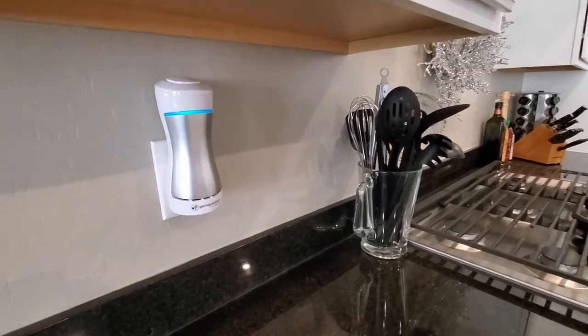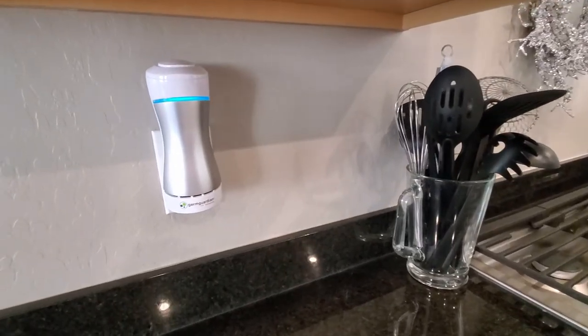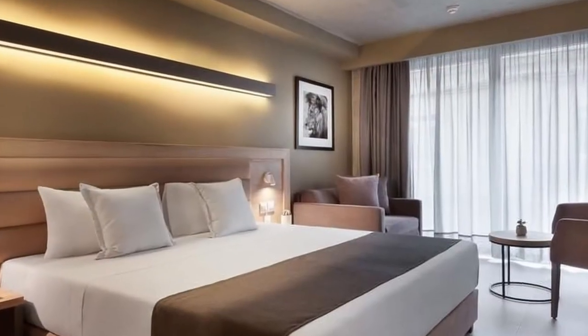And because of its size, this device can be used on road trips when traveling to hotels or Airbnbs.